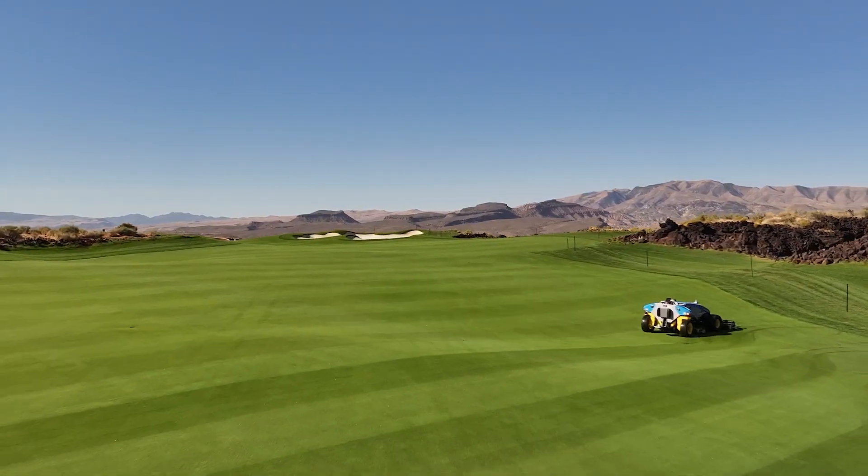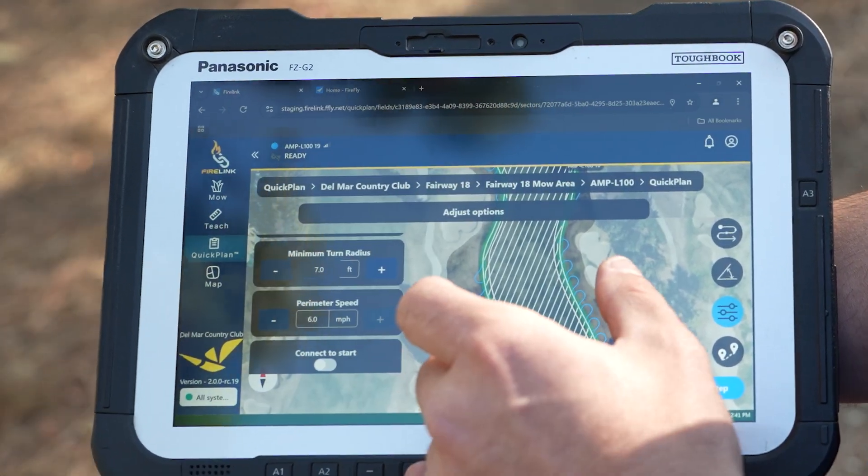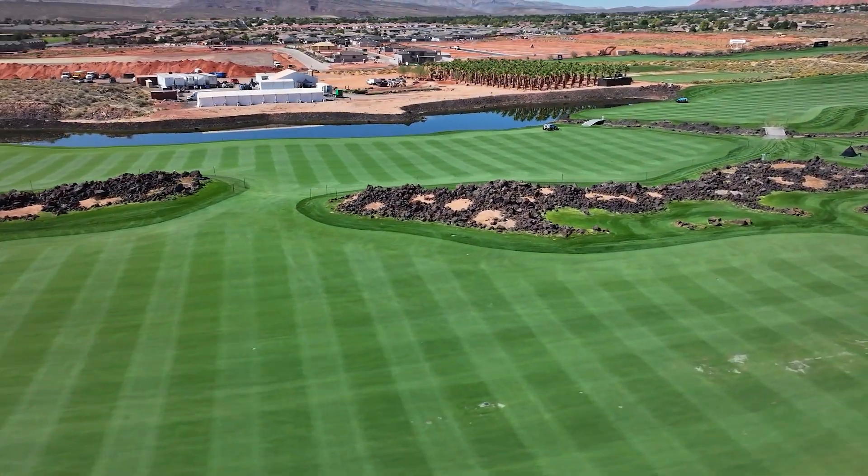I can choose which pattern I want to mow today. With just three or four taps of the screen, you're going to be able to get a plan that enables AMP to mow your fairway exactly the way a manual operator would.